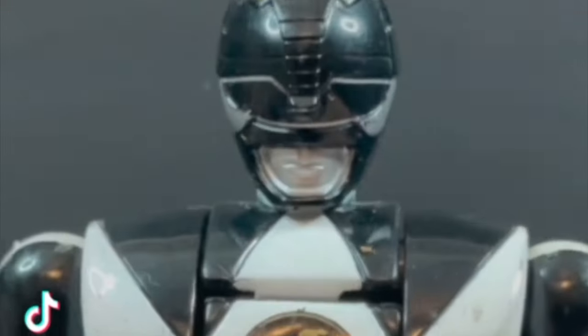It's morphin' time! Aftonine! Paradoxon! Triceratops! Sabretooth Tiger! Tyrannosaurus!